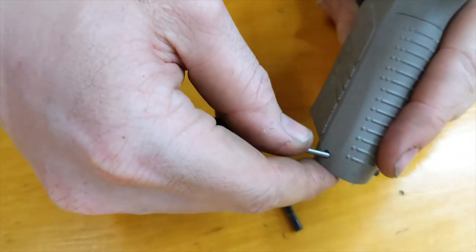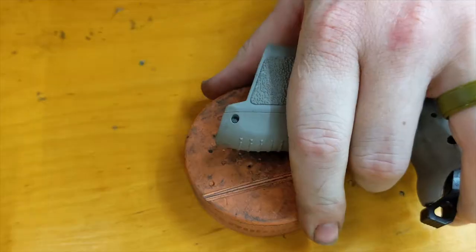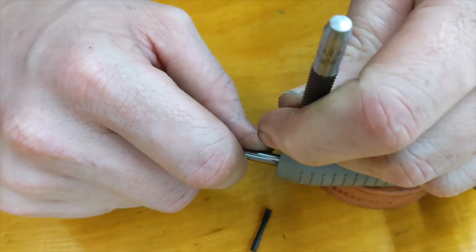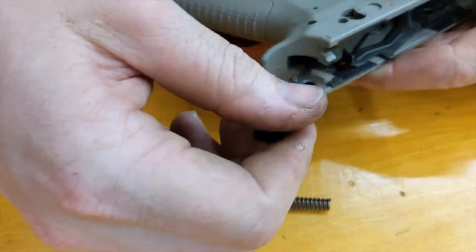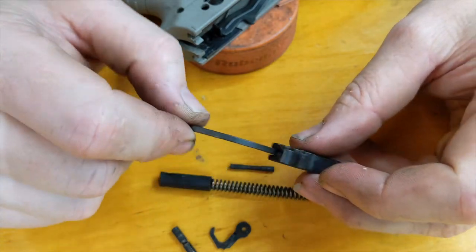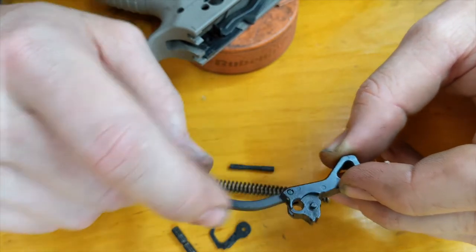And then we're going to take the mainspring out — you could take this out back when we started, that's probably a good idea, or you could take it out now as I am doing. You've got to kind of push up on the mainspring housing and push down on the pin at the same time, and that comes out. And your hammer should come out the top. Now if you're changing out the hammer, you can knock this pin out here, but it is a pretty tight fit and staked and pressed. You don't want that to be loose because it can jam up your gun. I'm not going to take this customer's pin out because it can cause malfunctions — only take that out if you're changing out the hammer, and you should replace it with a new pin.